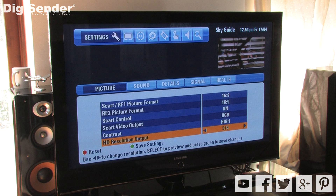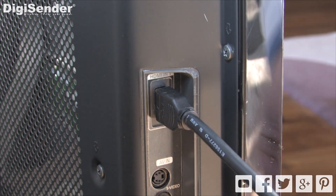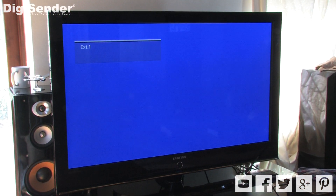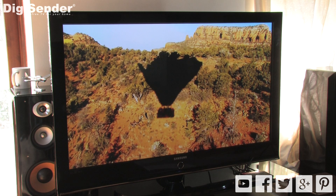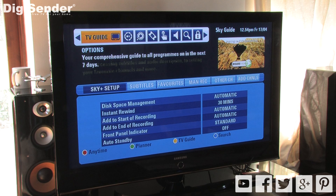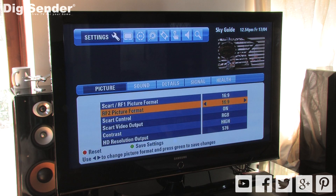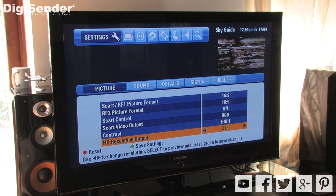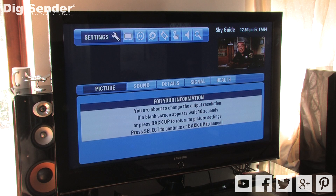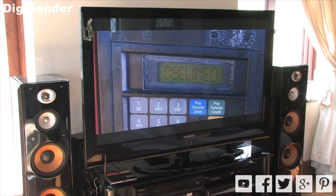The second reason could be due to the HD resolution setting on your satellite box. Connect your satellite box directly to your main TV and select the appropriate HDMI input channel. Then, using your satellite remote control, press the services button and select settings. In the picture tab, go down to HD resolution output and change it to 720p. Press the green button to save and then press the select button. Connect the satellite box to the transmitter again and you're good to go.